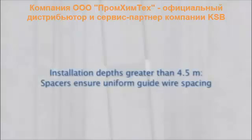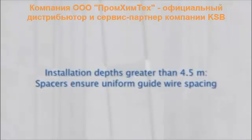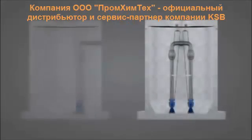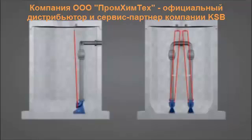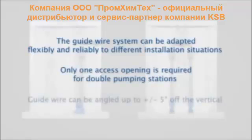For installation depths greater than 4.5 meters, spacers are fitted to ensure that guidewires are evenly spaced. The guidewire can be adapted to installation requirements at the site. It can be angled up to plus or minus 5 degrees off the vertical, so even double pumping stations require only a single access opening.